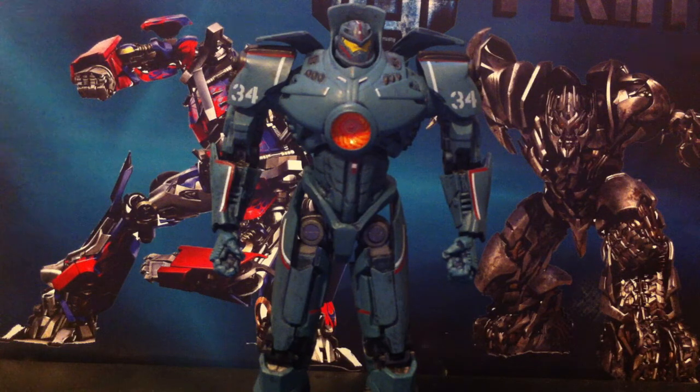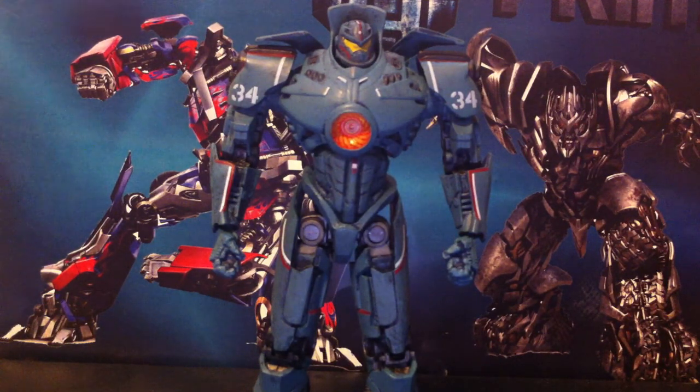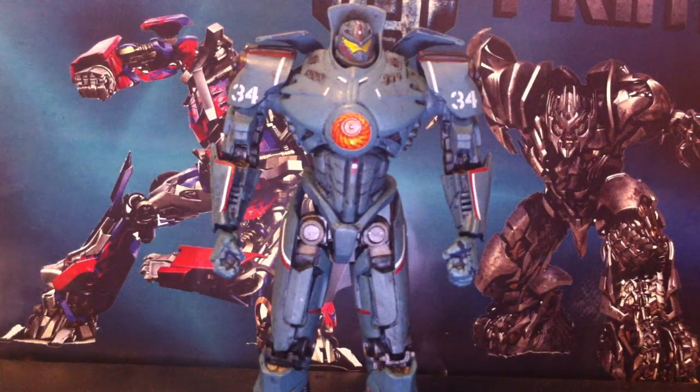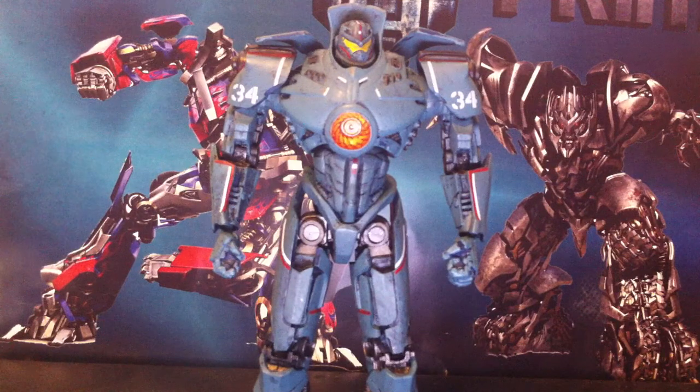My overall rating on this guy — I'm probably going to give him an 8. He is pretty cool. There are a few things weird about him, and the articulation on the arms kind of sucks. But paint-wise he is amazing. If you want a statue, this could be a cheaper statue that can kind of pose, but not that much. Anyway, be sure to check out my channel for more video reviews and please don't forget to subscribe. Also check out Megatronus26, link in the description below. This is the 14th Prime, signing out.